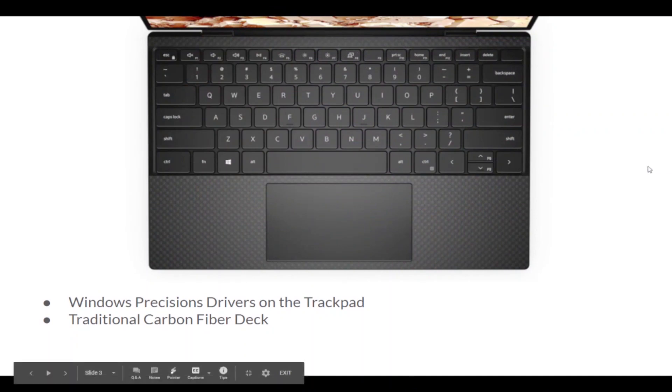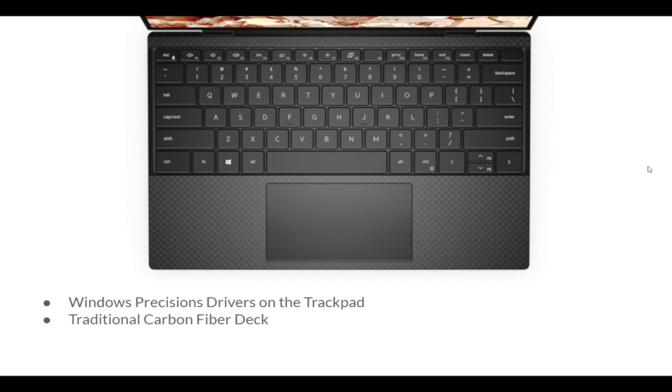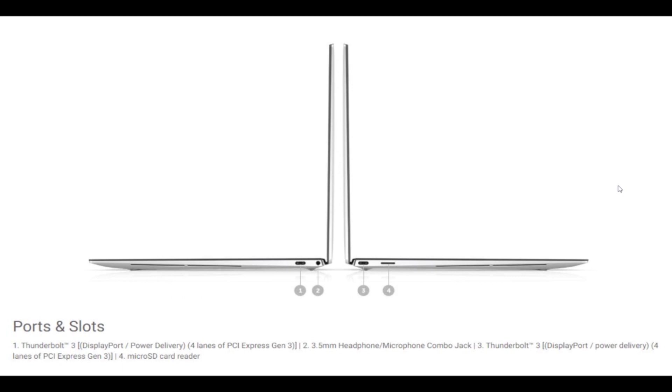Looking back at the 9300, it comes with Windows Precision drivers on the trackpad and the traditional carbon fiber key deck — a lot of reminiscence of the Dell XPS 13 7390, but this is again a different model. It comes with two Thunderbolt ports and one microSD card slot, as well as a headphone jack. Not a lot of port selection, but you can bring in a dongle similar to that MacBook Pro life and get the ports you need.